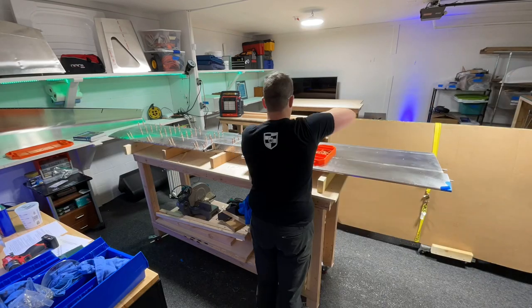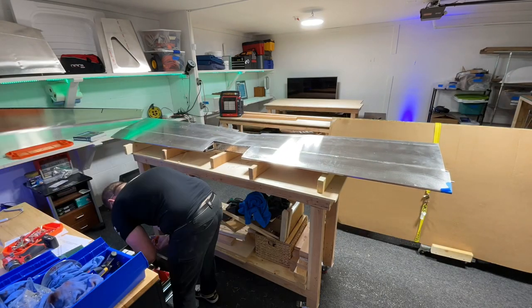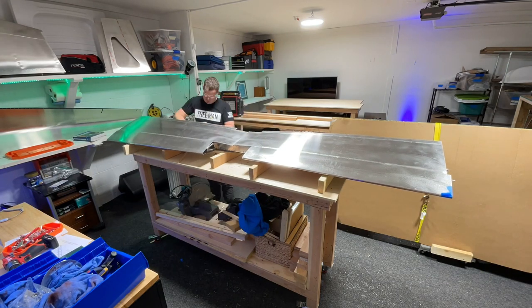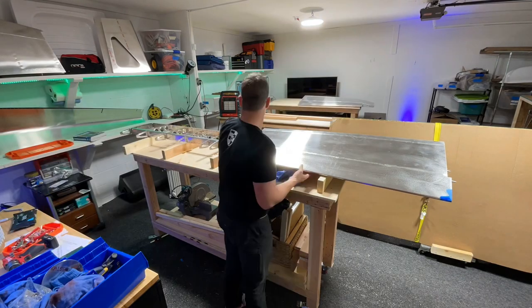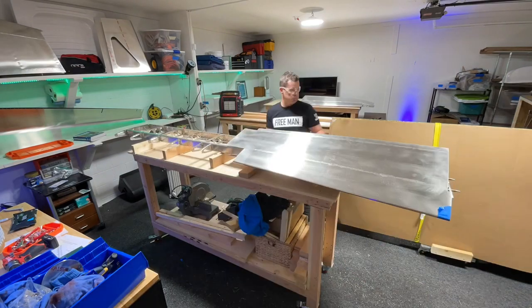The nice thing about doing this whole process this way is you get to build the thing at least three times before you do something irreversible — meaning like putting a rivet in. Once you put a rivet in, if you have to fix it you have to drill them out. I've only had to do that two or three times, so it's not too big of a deal. Take the skins off, use the shop vac, clean the place up, and get the skins back on the frame.